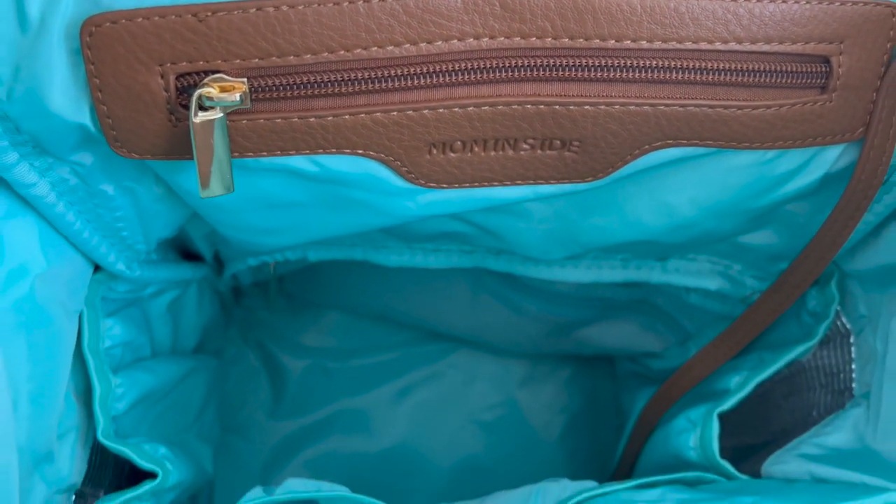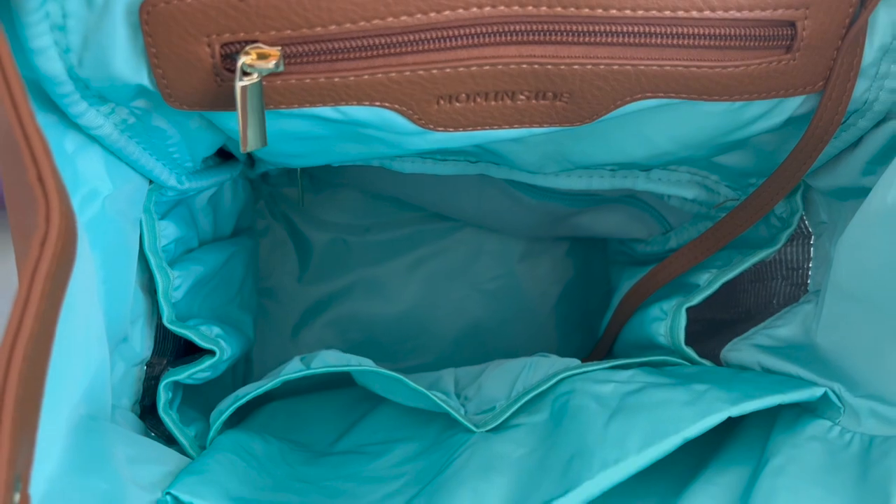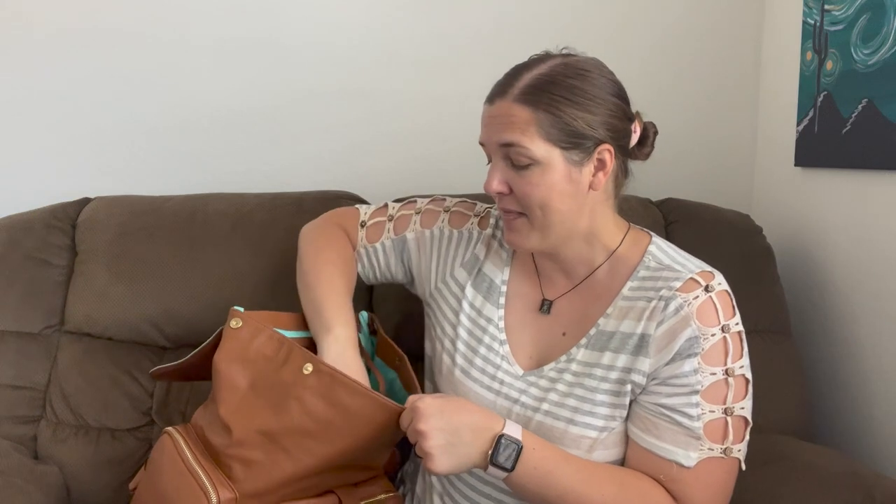There's a nice zippered pocket up top that can fit your phone. The bag has two more big insulated pockets which I think would be perfect for Starbucks drinks when going out, but I have them filled with diapers and a big thing of wipes. They also have a pocket for an iPad or a laptop — I'm not planning on bringing those to church, but it's a nice feature if you're using it as your everyday diaper bag.